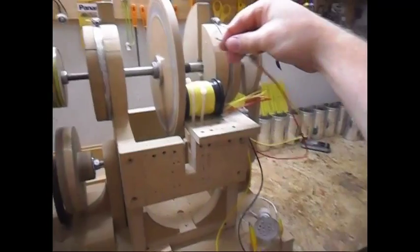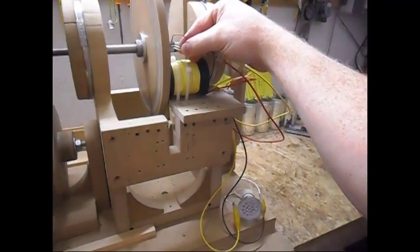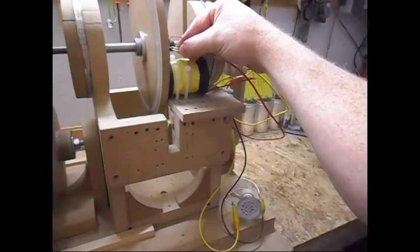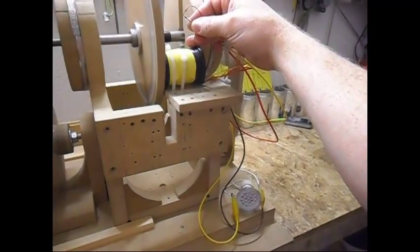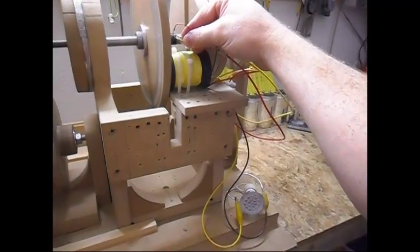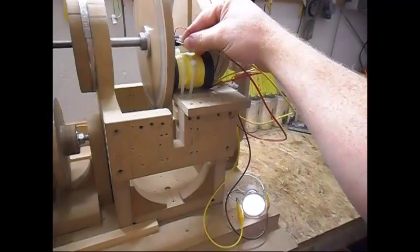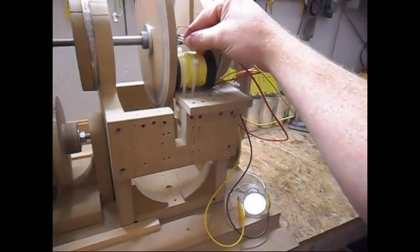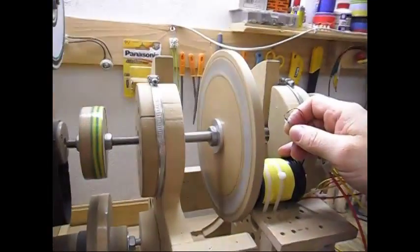I am going to put the reed switch around about here. Reed switch away — no light. Shorting, not shorting, shorting, not shorting, shorting, not shorting. And the rotor is spinning pretty slow.